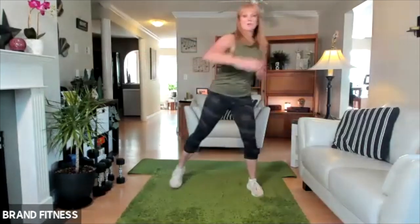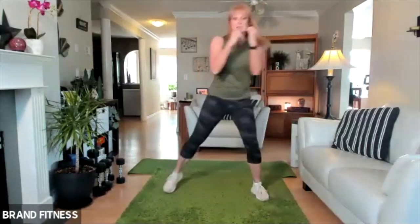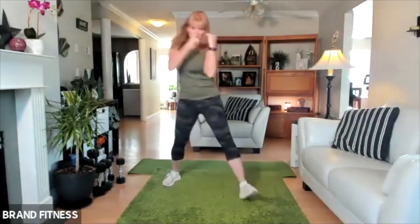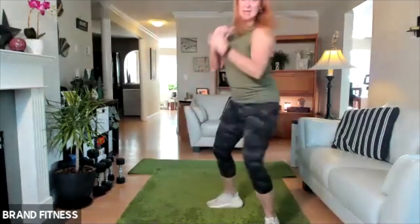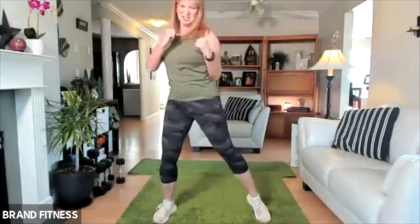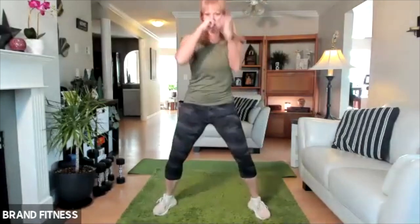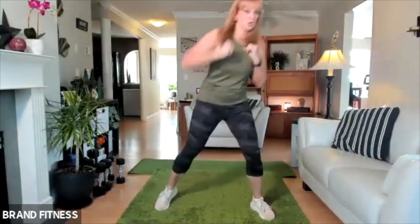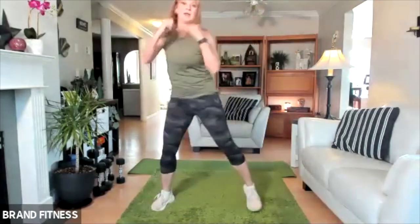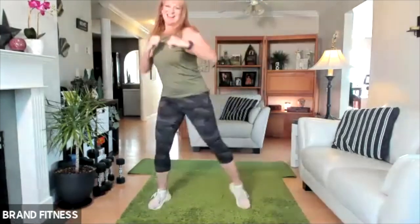I'm going to go right into a cardio round — start doing some boxing. Everybody's feeling warm now, right? So I'll just do a whole bunch of boxing moves and our heart rate's going to get up. Just punch out and come back in. When you're punching, pull it from the back — punch it out and pull it back in. So let's go: jab, jab, double jab. One, one, two, two, one, one, double.